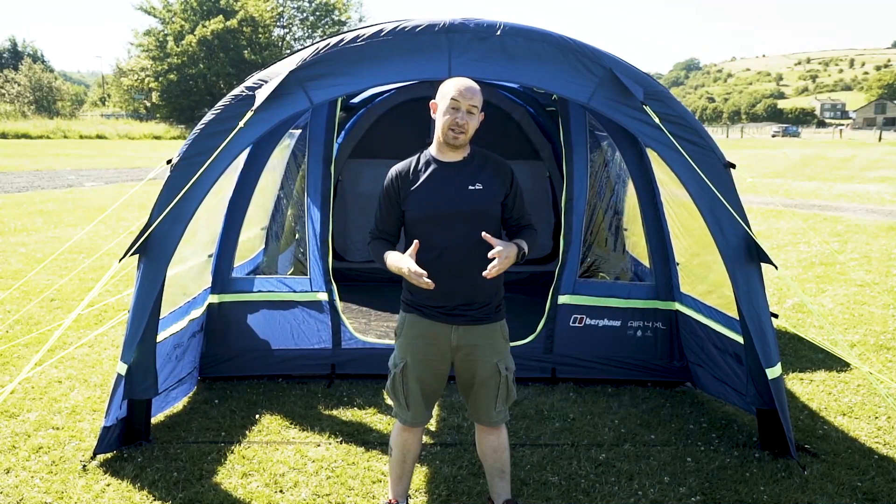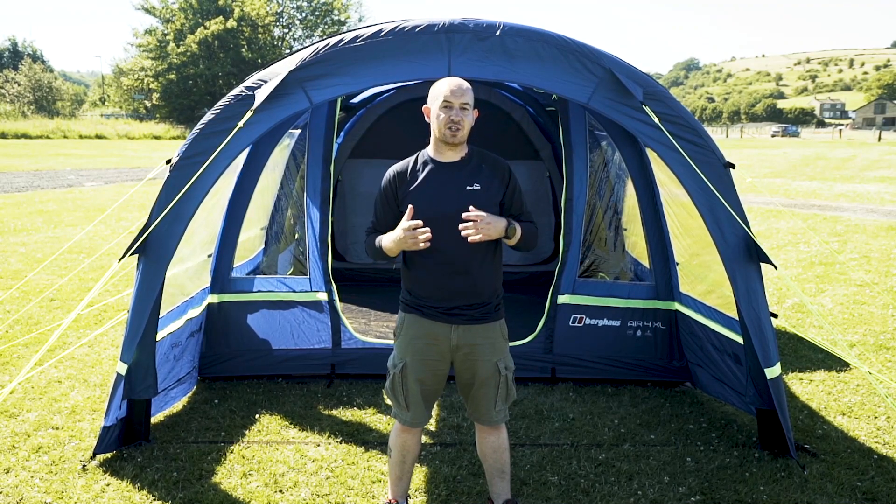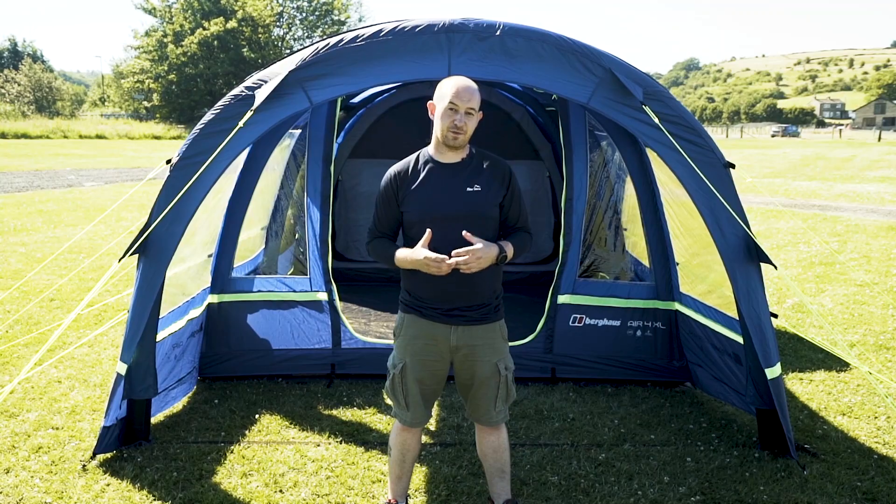So that's it, job done, and now your tent is fully waterproof and ready to use straight away. If you enjoyed that, check out some more of our how-to videos. Thanks for watching guys.